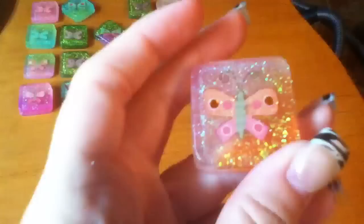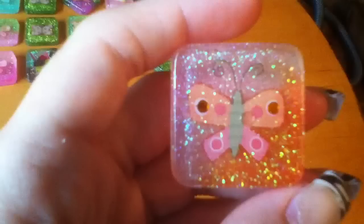Then I have this one. You can't actually see the white and I was kind of disappointed in that. It was planned to be pink, white, and then orange. But I think it turned out good anyway.